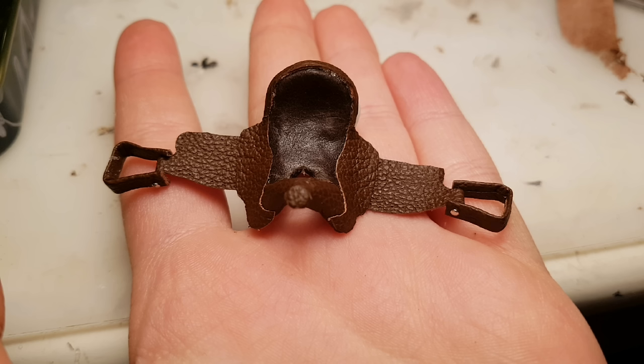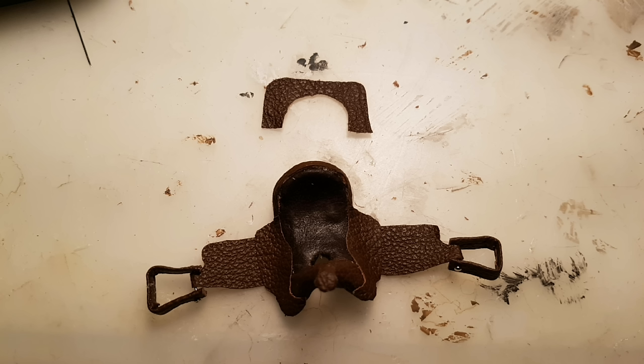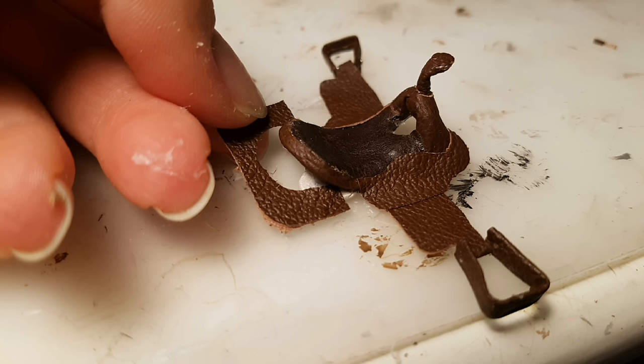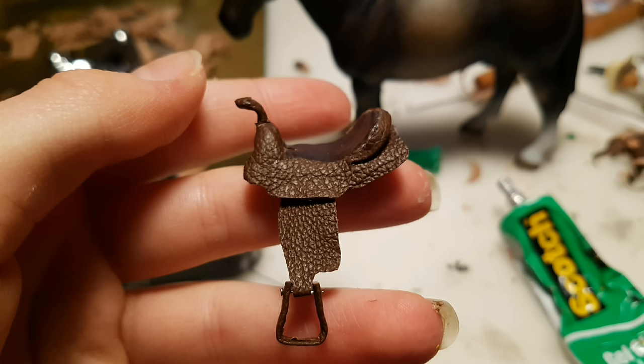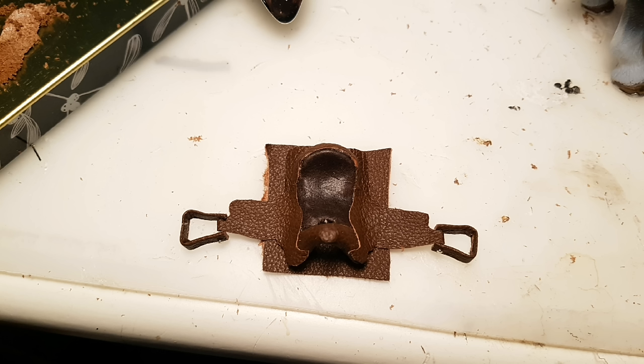Then I marked and cut a piece of leather like this, the inner curve being able to fit around the bottom of the cantle. It should look something like this. Then I glued that piece onto the pieces of the saddle tree that are still sticking out. Now I used a little bit thicker piece of leather to make a square that is just a little bit bigger than the whole saddle, excluding the stirrups.